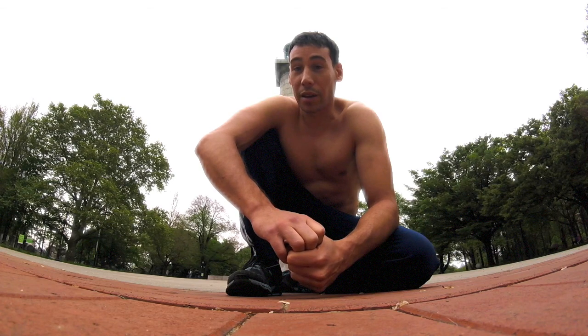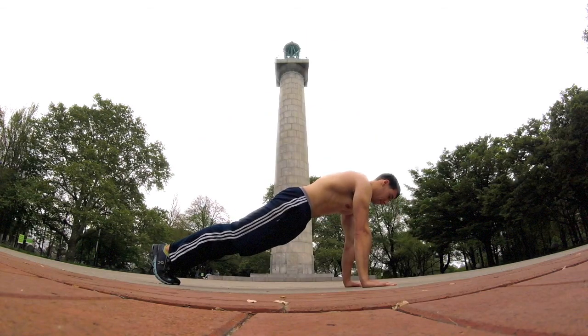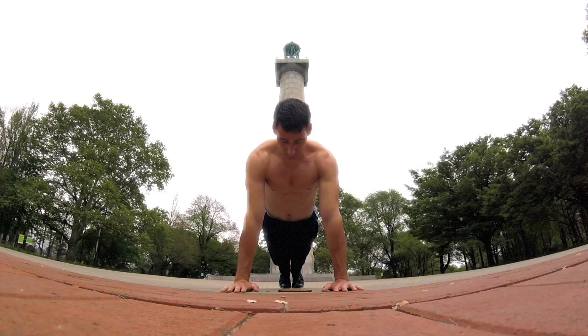And you'll see my waist tighten. It's going to tighten your stomach, it's going to tighten your glutes, your quads. So the push-up position is not just an upper body exercise — it's full body.